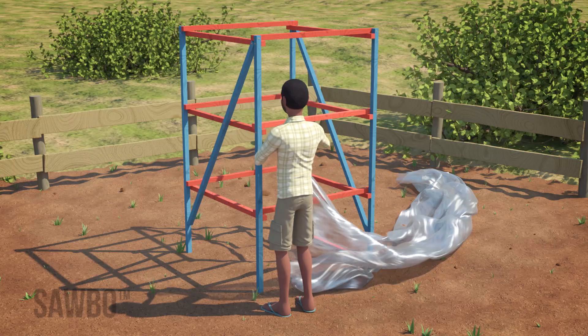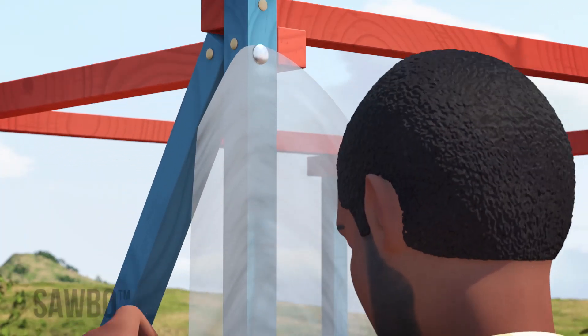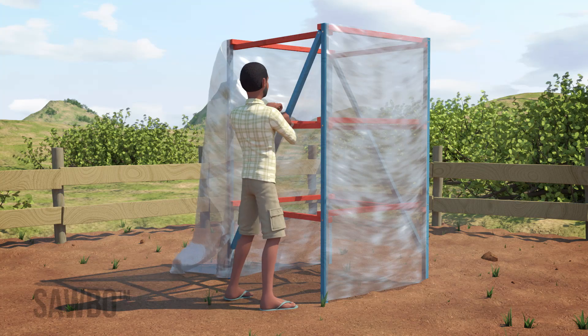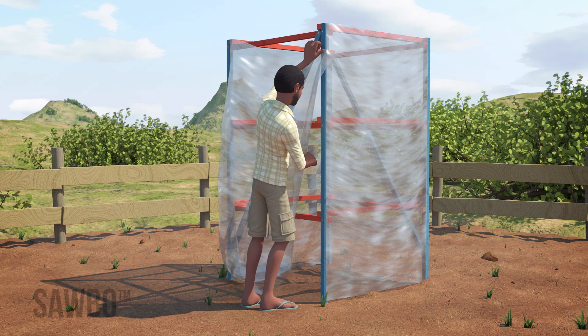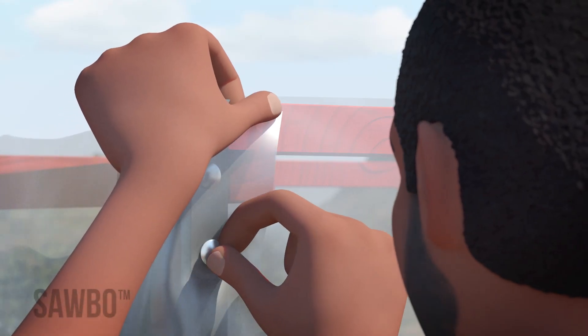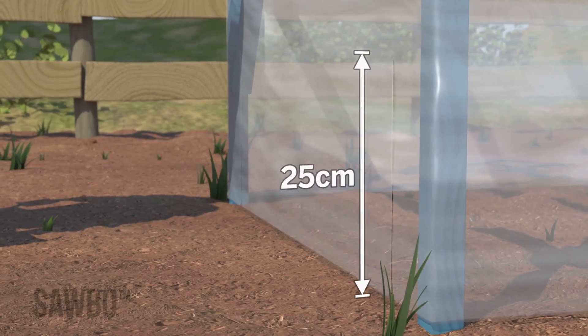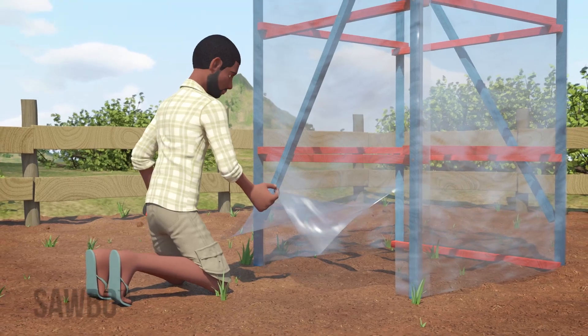With the frame complete, staple or tack the 2 m end of the clear plastic sheet to the chimney frame. Wrap the sheet tightly around the frame until it completely covers it and tack it in place. Cut two vertical 25 cm slots to create an opening on the bottom on the opposite side from the base support.